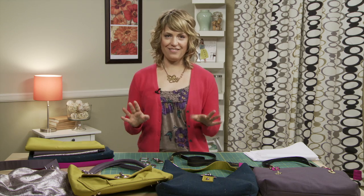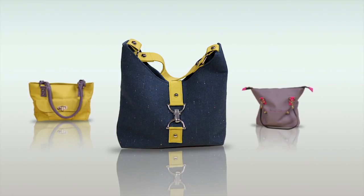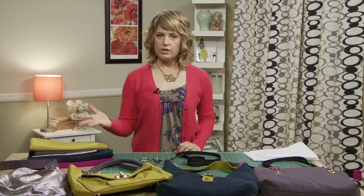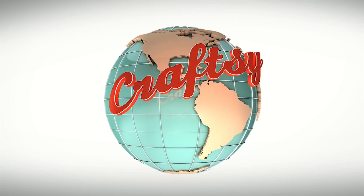You'll learn the ins and outs of bag construction as Brett leads you through assembling the exterior and lining, before explaining how to adapt the main bag into a curved top handbag, a sporty tote, or a slouchy hobo bag with pleats. Brett will also teach you how to sharpen your design skills with the use of fashion-forward fabrics, eye-catching closures and hardware, handles, straps, pockets, and more.